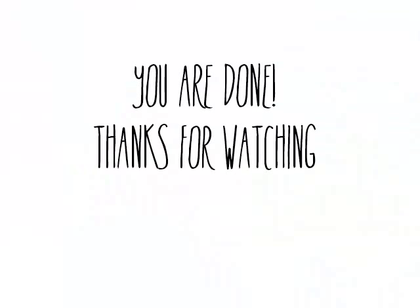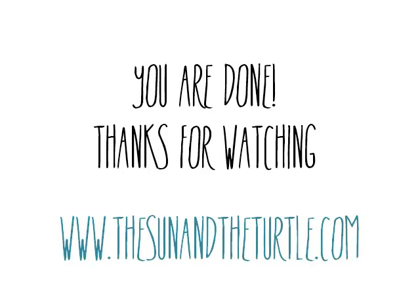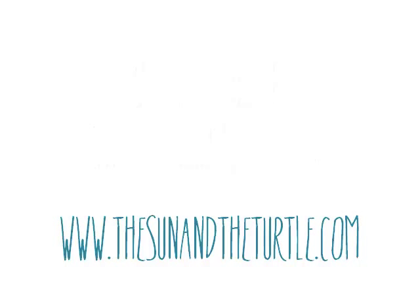I hope you like this tutorial and please let me know if you have any questions in the comment section. Remember to subscribe. Please visit TheSunAndTheTurtle.com for more free amigurumi and premium patterns. See you!